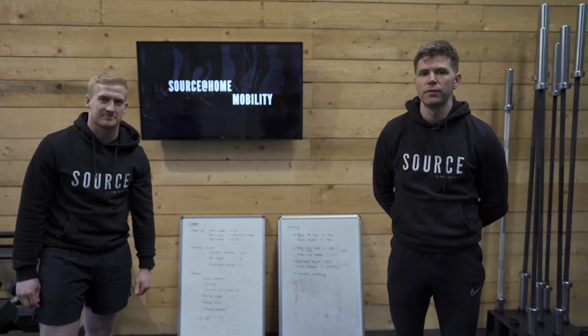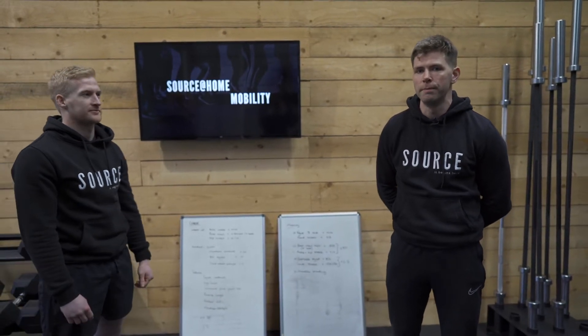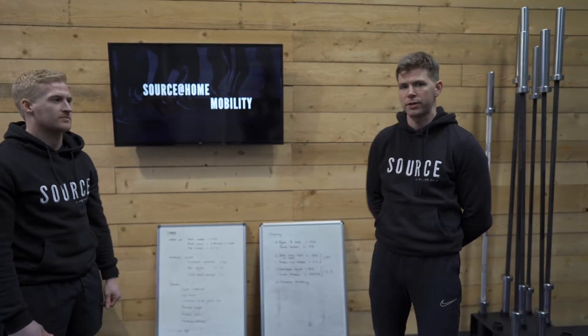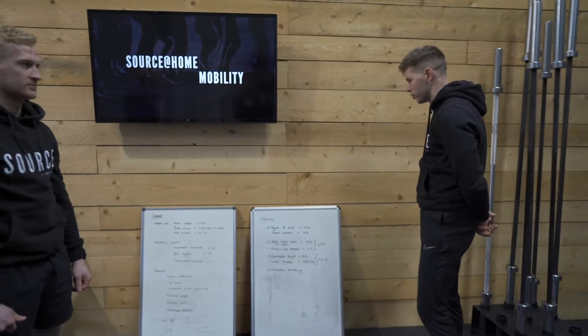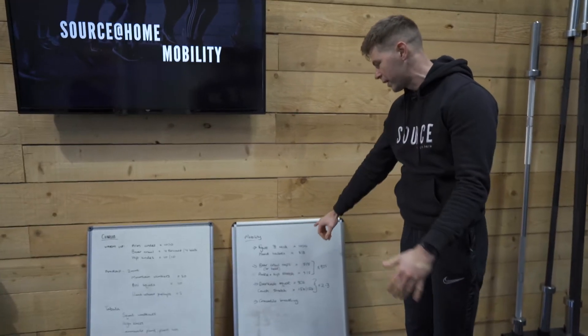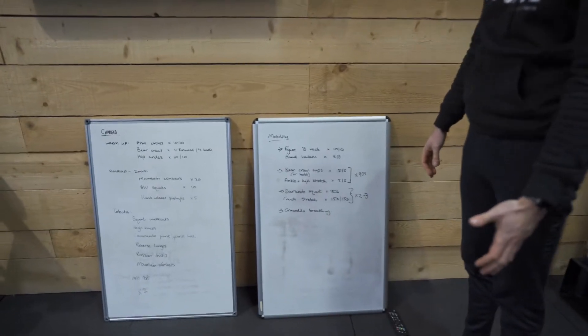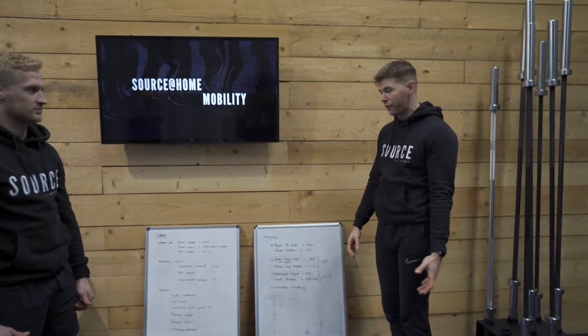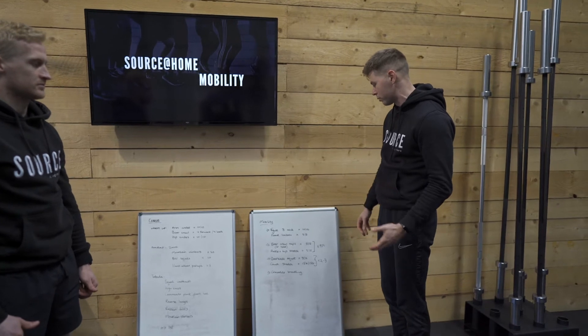Hi folks, welcome to this version of Source at Home. Today we're going to talk you through the Mobility Block. This is with myself and with Rory today. We've got two exercises to start off with. We're going to do a wee bit of activation to start off. We're going to do a figure eight, working through the neck muscles, and then we're going to do hand halos, which is opening up the shoulder. Just nice and loose, quite slow to start off with, and then we'll gradually build through it as time goes along.